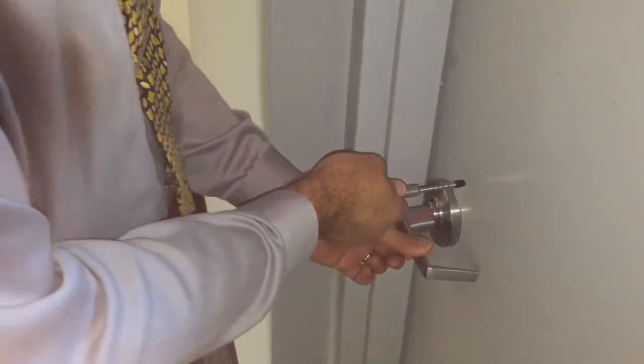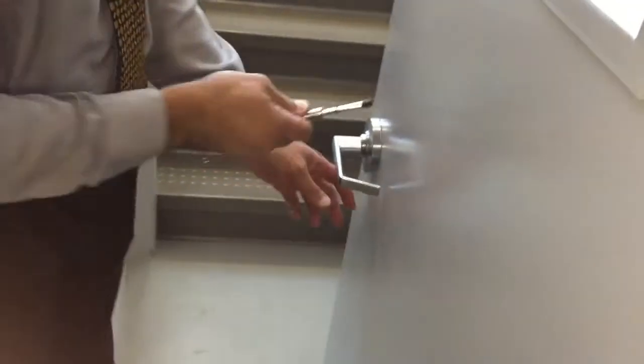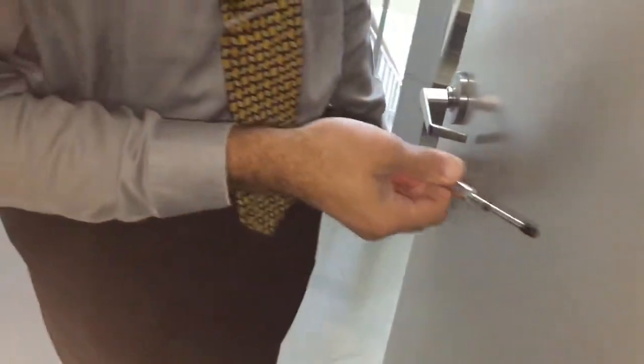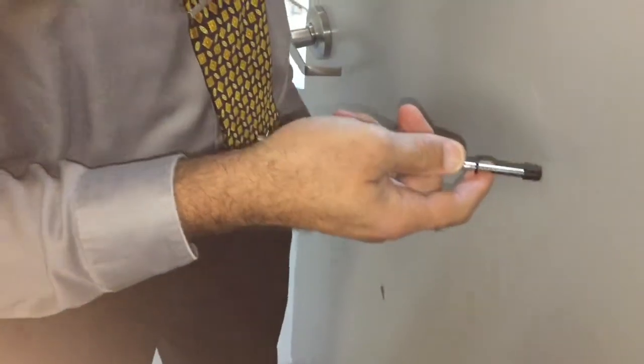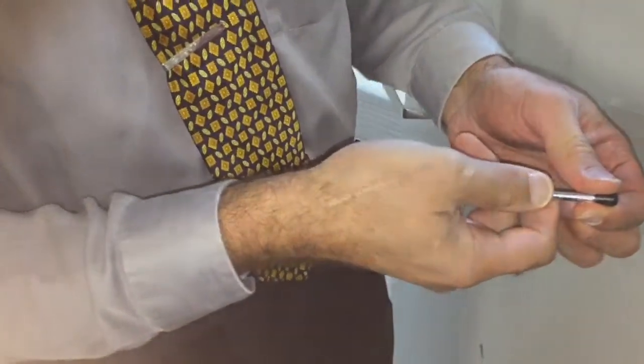The last part is: now that we've got the door started, how much force does it take to keep it going until it's all the way into the open position? This one is within 12 pounds, so this is a good door. We can move on to the next type.